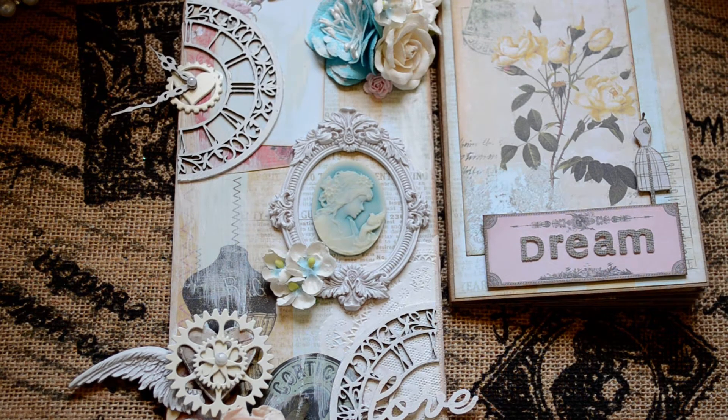Hi everybody, it's Bridget! I'm here to share my December project for Kathy over at Discount Paper Crafts on Etsy. I was asked for three months to be a guest designer, so this is my December project. It makes me a little sad that it's my last project, but I wanted to share this beautiful tag and mini book I made using the Garment District by Marion Smith.